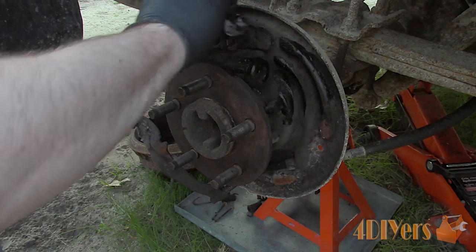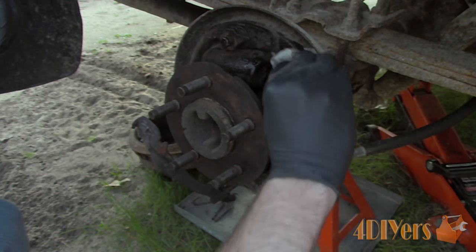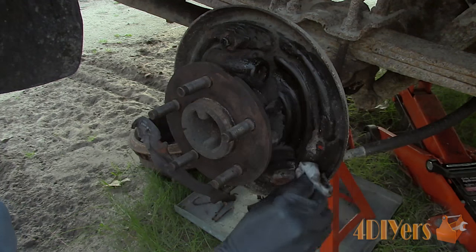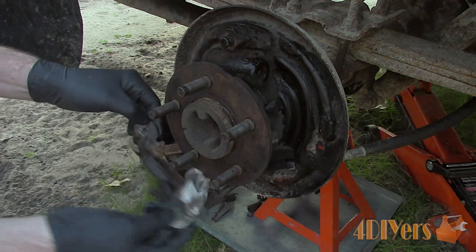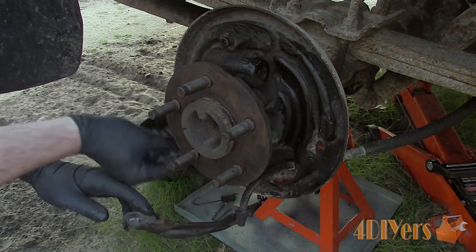After that clean the backing plate and remove any old brake dust or dirt. There will be raised pads on the mounting plate which the shoes ride on. Ensure they are clean of any rust, and once done cleaning, apply a small amount of high temperature grease to these pads so the shoes will move freely.